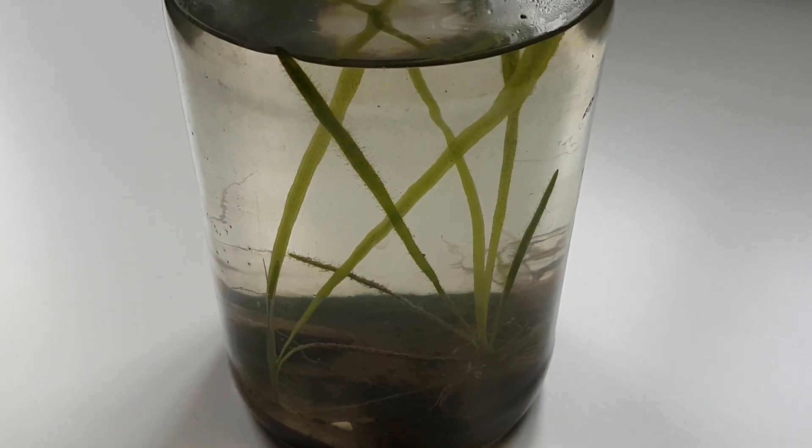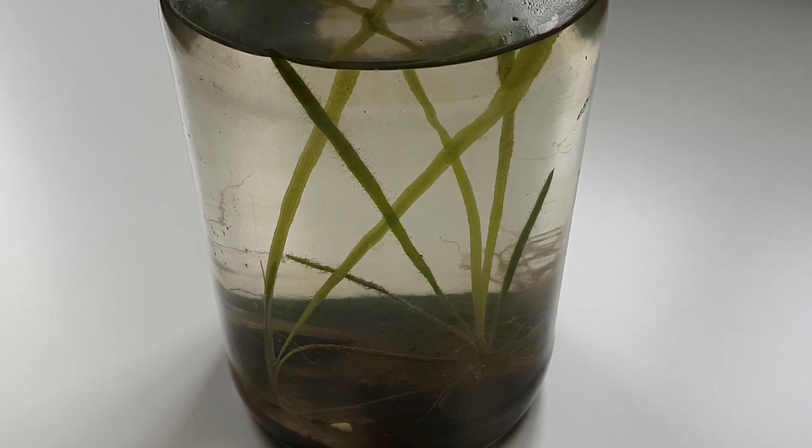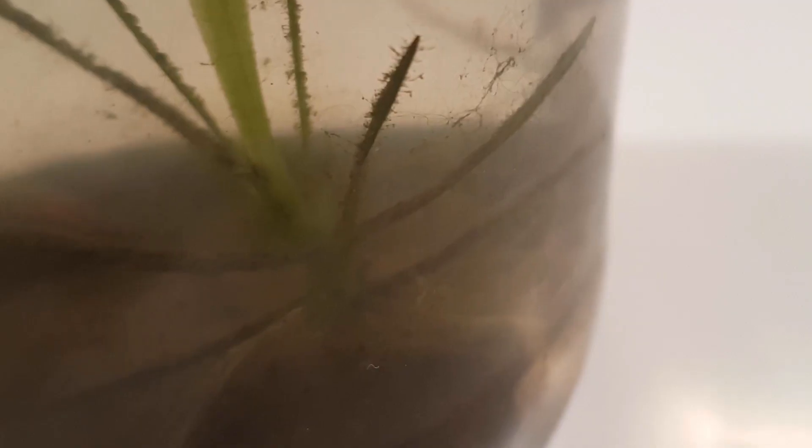After 2 days the water has cleared up and the plants are looking nice. Vallisneria like to have some roots exposed to the water, so that's what I did. I may have overdone it a bit on this one — I just didn't plant it very well — but it should be fine.